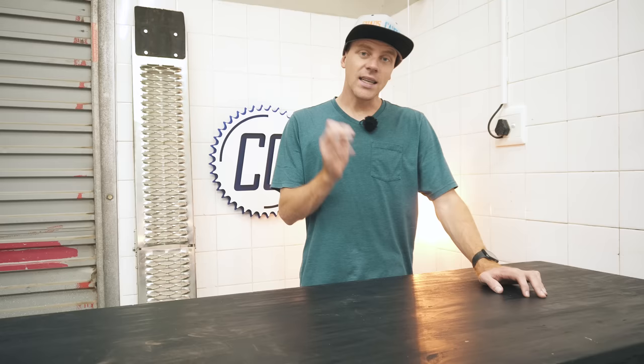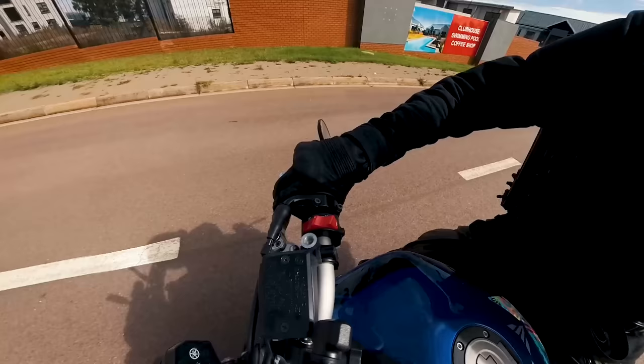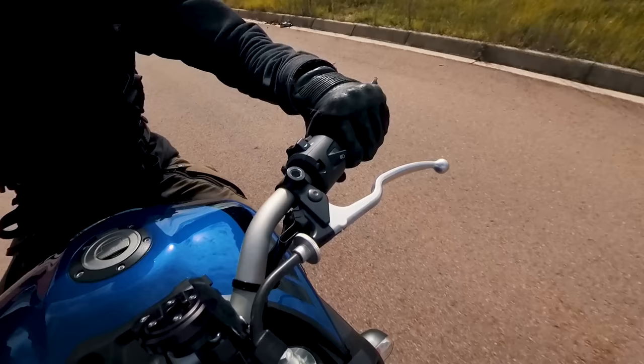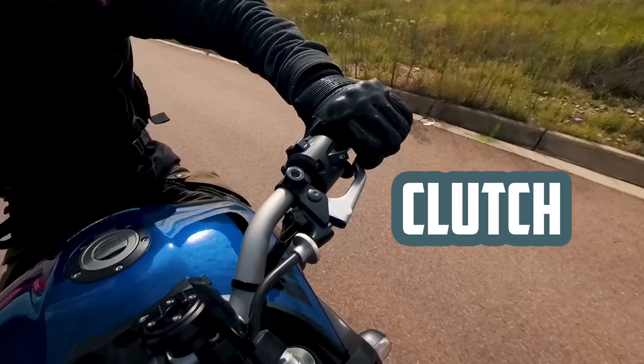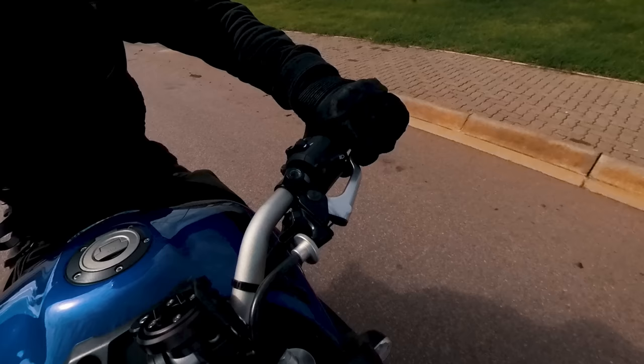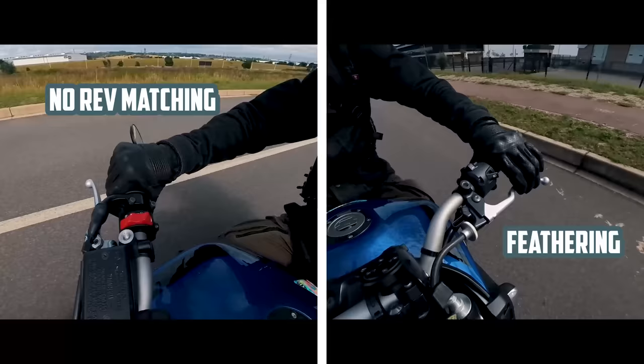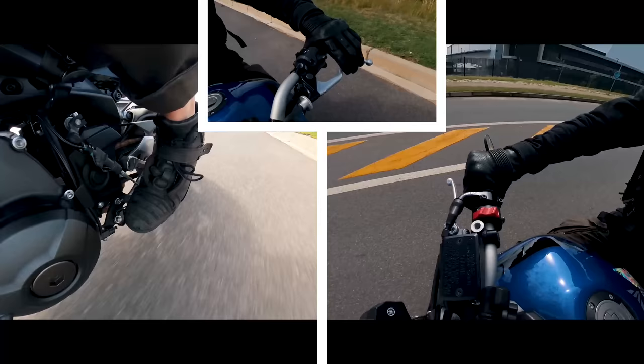The technique to do this isn't too difficult, but it does take a bit of practice to master. You want to gently blip the throttle so that the revs pick up, while simultaneously pulling the clutch in and clicking it down a gear. And right when the RPMs peak from your blip, you can release the clutch. And since you've matched the revs, you can release the clutch quickly rather than feathering it out, because the feathering technique is only used to slowly get the engine up to speed — which we've now already done by rev matching.